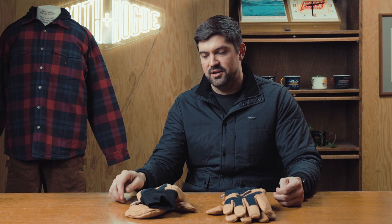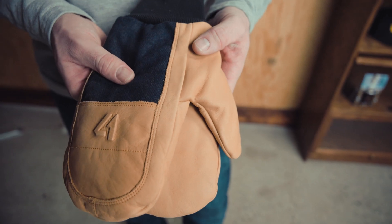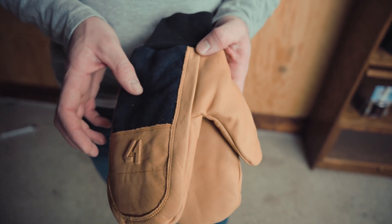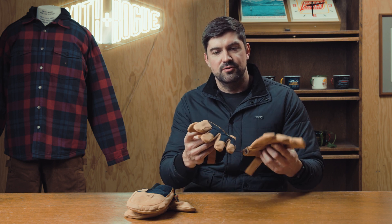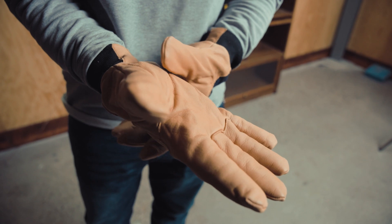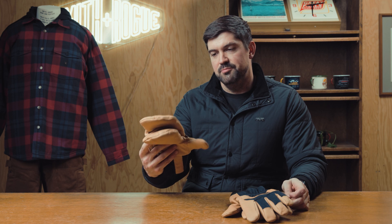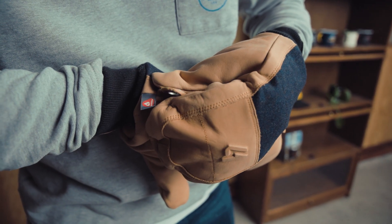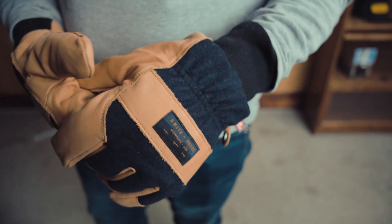The 40/1 on the mitt is designed for our Front Range collection and all the outdoor activities that come with living in the west. Each of these can be used cross-functionally, but where we see these being most useful: the glove would be your standard everyday use — out mucking stalls, anything like that, out in the elements where you need a nice warm durable glove. And the 40/1 Front Range mitt is more designed for skiing, snowboarding, and outdoor activities. Comes in two fits — glove and mitt — super durable, super warm, will tackle anything you throw at it.